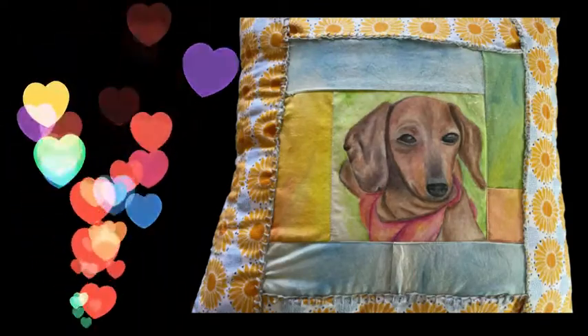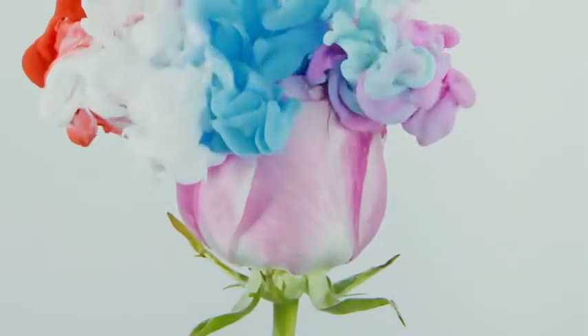So look at this adorable pillow I ended up making with that fabric. Stay tuned and find out how I did that.